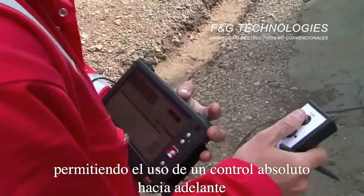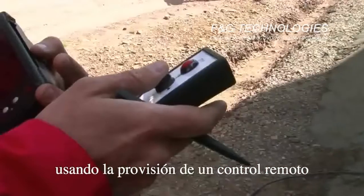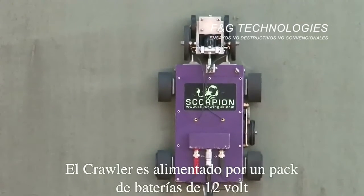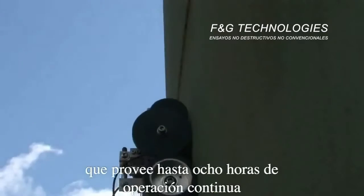The crawler is steered via four independently controlled drive wheels, allowing the user full control over the forward, reverse, left, and right directions using the supplied steering control pad. The crawler is powered by a 12-volt battery pack, ruggedized for site use, which provides up to eight hours of continuous operation.